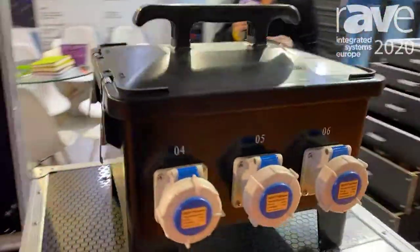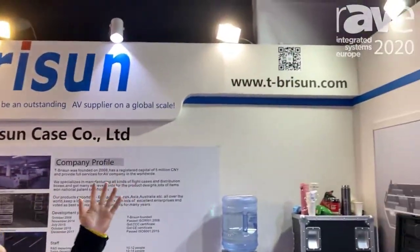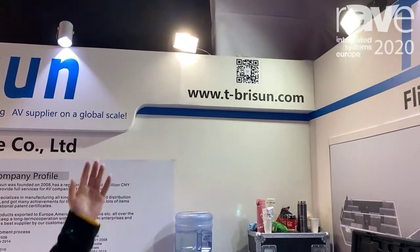You can contact our details from our website, www.tbryson.com. You can scan it.